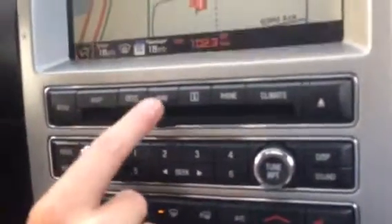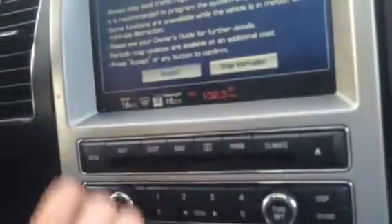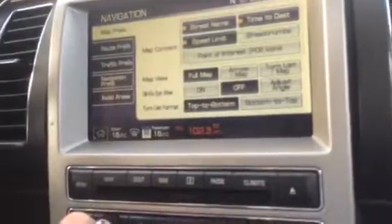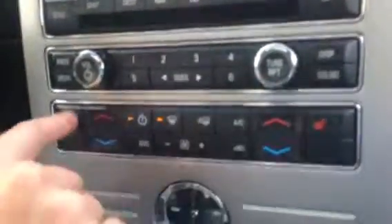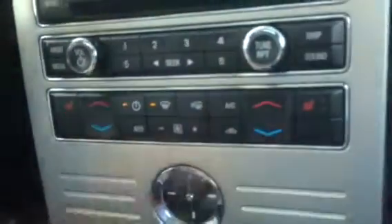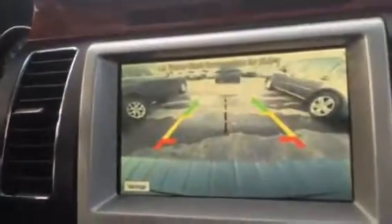Right here is all your navigation — press your map if you just want to see where you're going, or plug in a destination there. All your media controls right here, and your climate controls and heated seats right there. You have your dual climate zone, your clock down here, and the automatic park controls right there. Put this into reverse so you can see your backup camera right there.